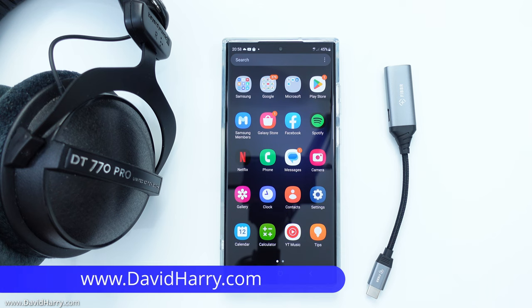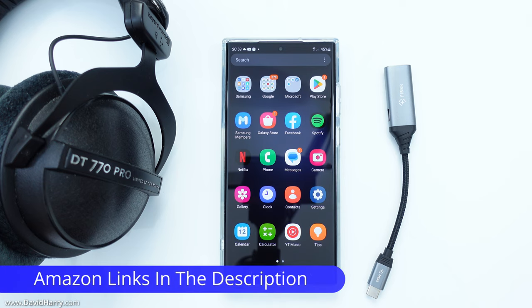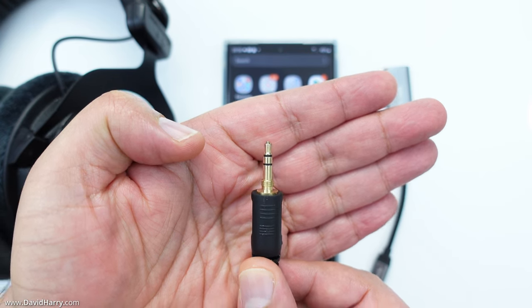David Harry here, and in this video I'm going to show you how you can attach wired headphones to your Samsung Galaxy S23 Ultra, because of course the S23 Ultra does not have a dedicated headphone socket on it. For the sake of this video I will be using headphones which have got a 3.5mm jack plug on the end.